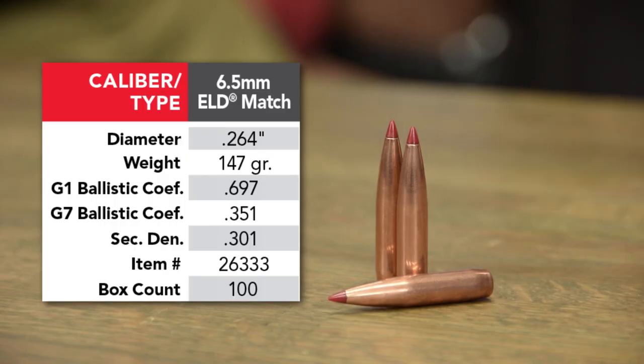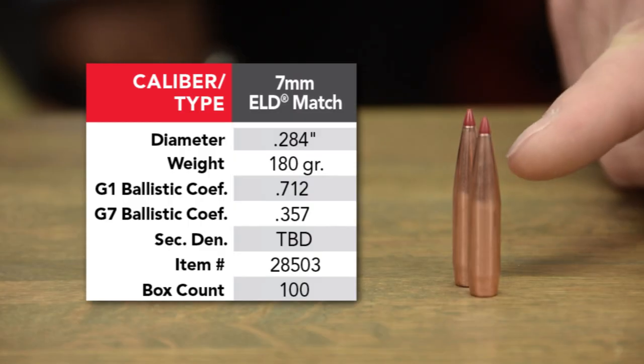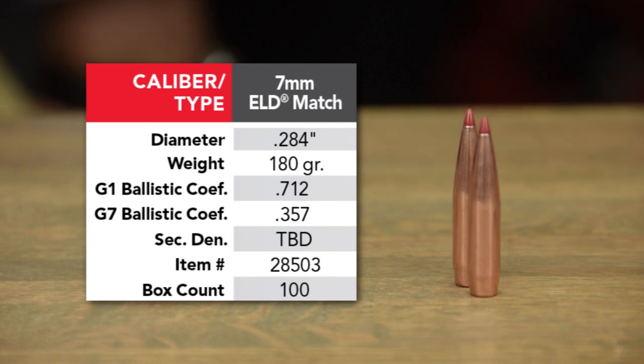In the 6.5s and 7s — in the 6.5 caliber, we added a 147, which is a heavy-for-caliber, long ogive bullet. It is a very high BC bullet for the 6.5s. The 7mm, same thing — we went to a 180. Very high BC, very aerodynamically efficient, extremely good projectiles for your past-800-yard shooting.